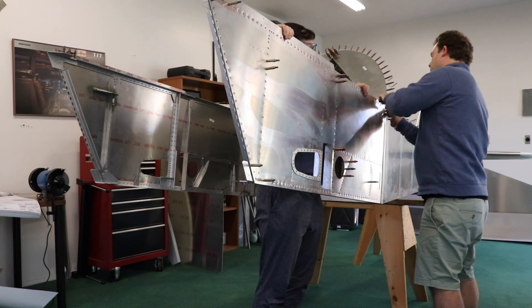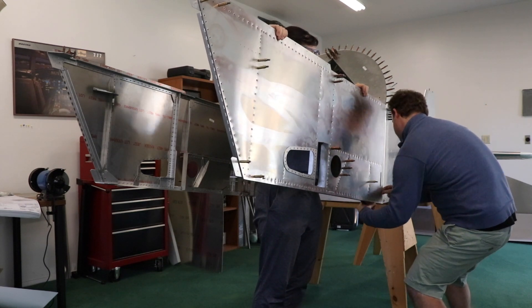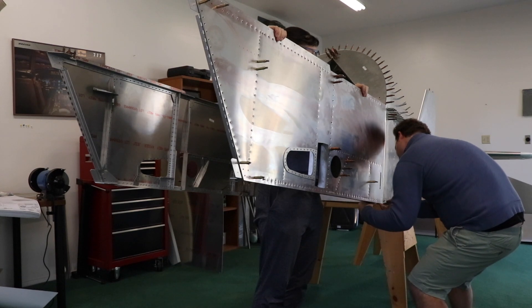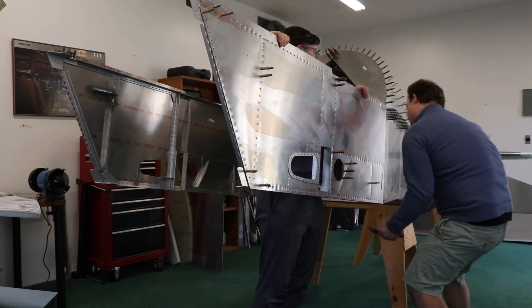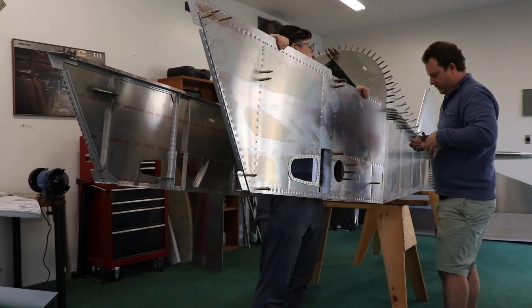Pull this side up a little bit. There we go. Okay, now hold her there for one second — I'm going to pull this, please. And you're on recording right now.